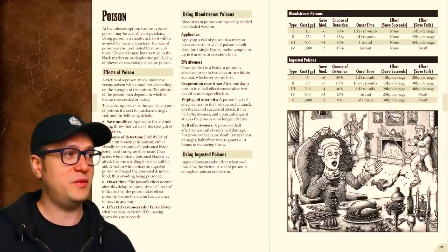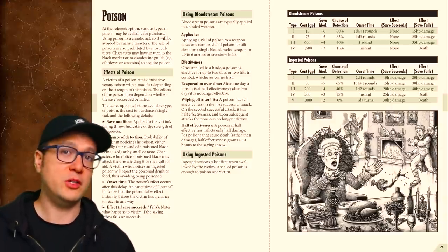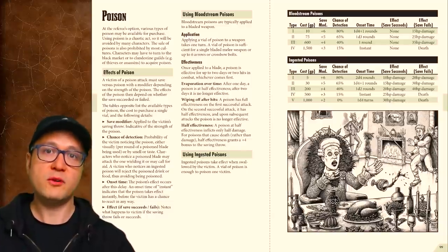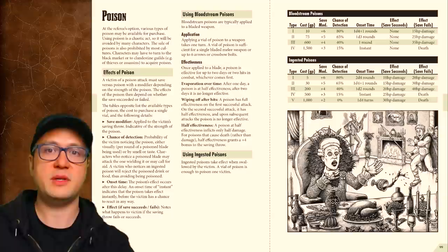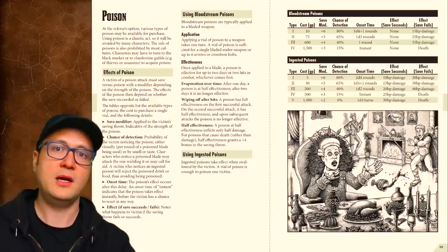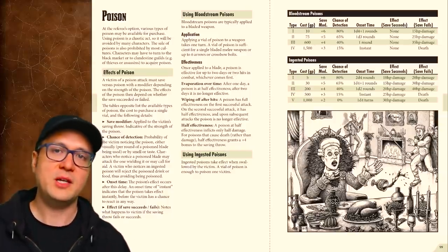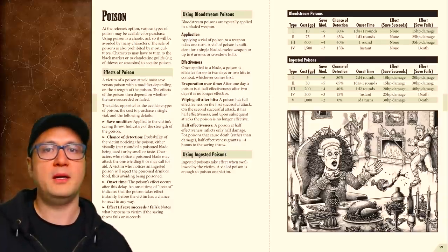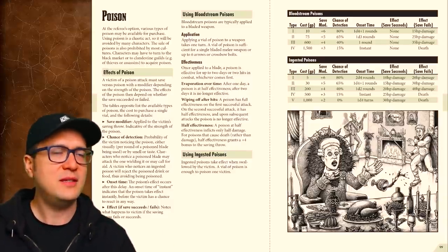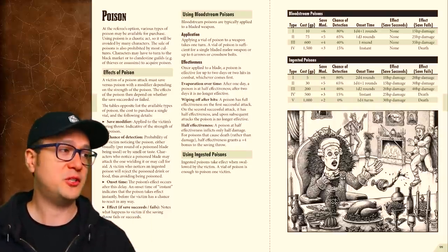Rules on poison really illustrate the beauty of this game — the rules are not overly simple nor overly elaborate. You can poison your weapon, but it wears off over time or after two attacks. There are four levels of lethality for poisons that enter the bloodstream directly, and five levels for poisons meant to be ingested. These levels each have different chances of detection, onset times, and consequences for succeeding or failing a saving throw versus poison. The whole set of mechanics is so tightly presented that there is more than half a page left over to include a hilarious illustration.